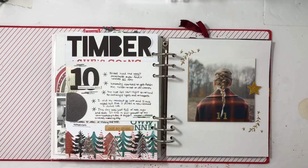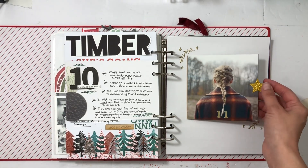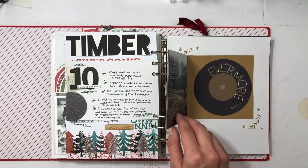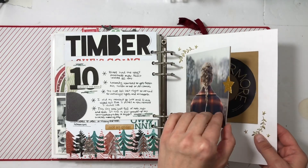Hey everyone, welcome back! I appreciate you stopping by to watch my video. I have two projects to do for this December daily, and so far they are probably my favorite pages — it is for 11 and 12. I decided to make a CD that you can open for the Evermore album that Taylor Swift just came out with. I love it; I'm so excited with how it came together. That's a little sneak peek!